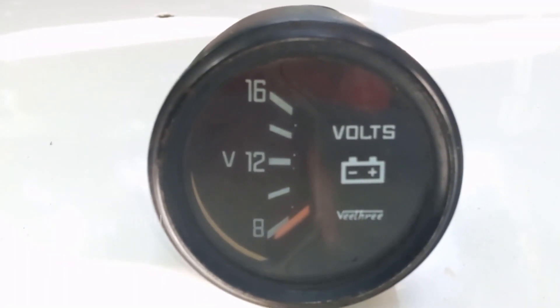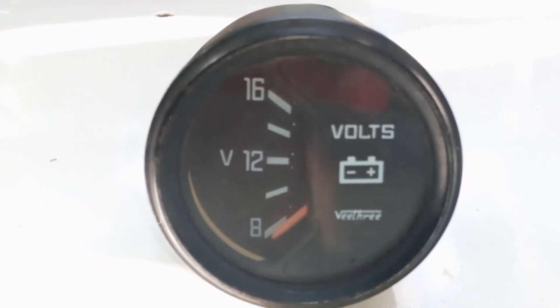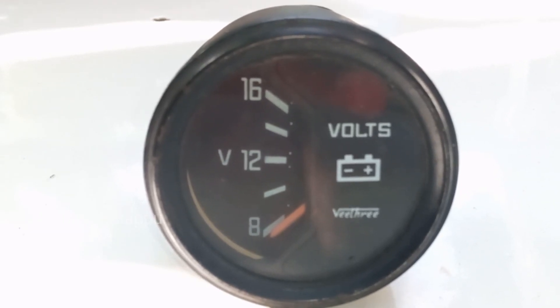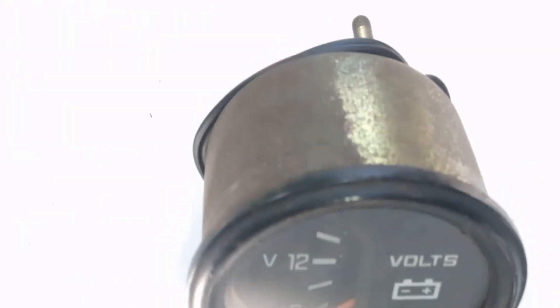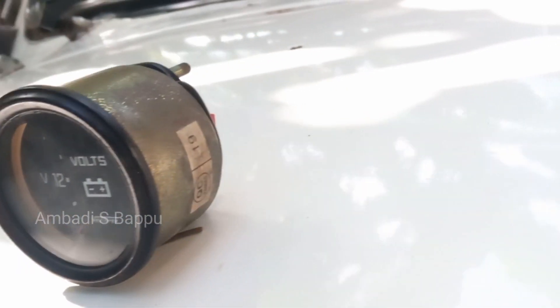Because this meter is from an extra Ambassador Car which was not used for a long time, this caused the formation of small rust and the accumulation of dust inside the meter, which also causes the needle inside to become tight. This may be the reason for the tightness of this needle. There are chances for this meter to automatically clear this tightness.